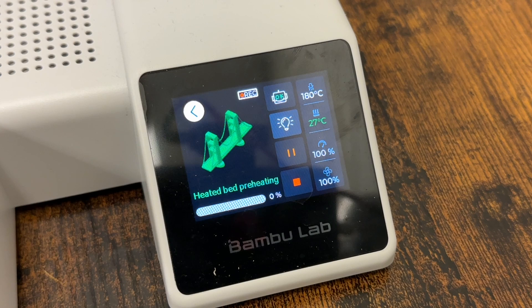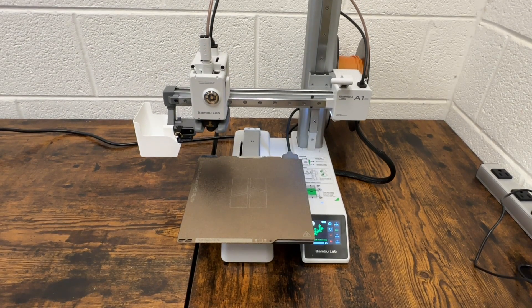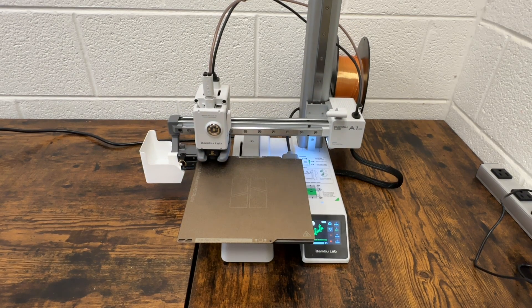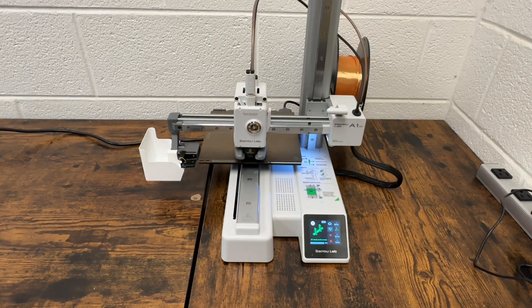A couple of other options here: if you see your print start to fail, you can go ahead and either pause it or stop it. As your print gets started, just stay here for a little bit and watch that first layer go down — make sure it sticks to the bed properly. If you see it start peeling up or filament's not coming out, go ahead and stop it, repeat the steps, maybe something went wrong.